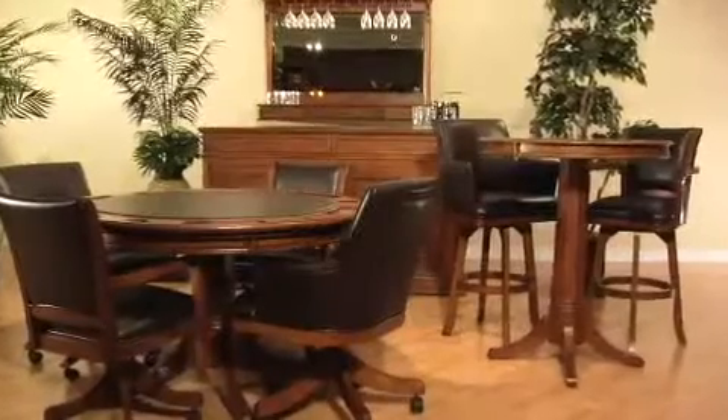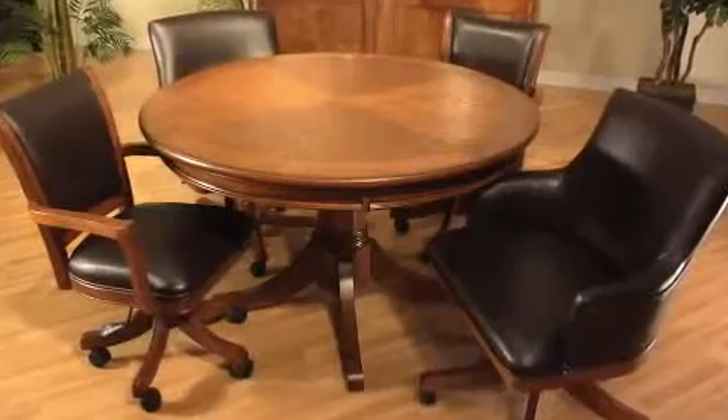You can complete your look with the other Parkview items: the traditional or barrel style bar stools, the pub table, the large bar — all have the same intricate details and styling of the Parkview game table and chairs. This is the Parkview game collection from Hillsdale Furniture.